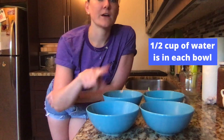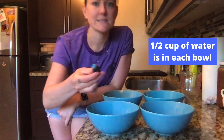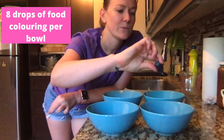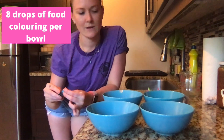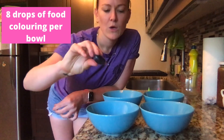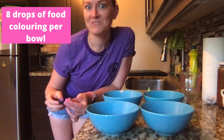I've put half a cup of water in each of my four bowls. And then I'm just going to take each of my food colorings and put eight drops in each bowl. So eight drops for blue, then pink — I think this is pink, we'll see — nine for pink, whoops. At eight again here — I think this is going to be yellow, maybe green — and it's green by the way.